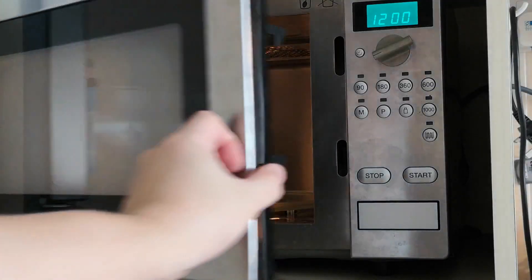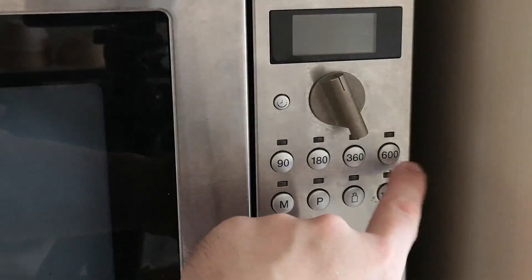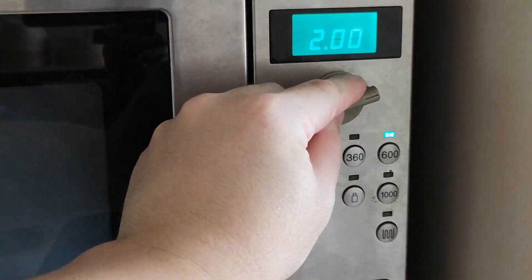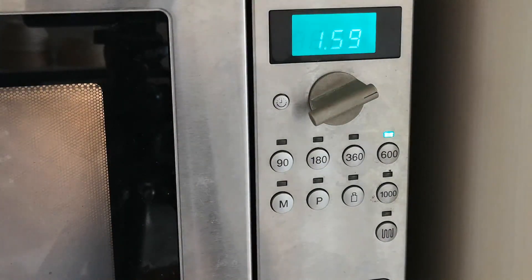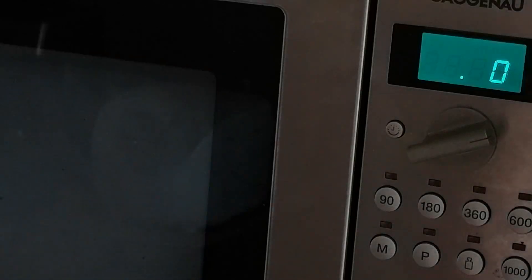So we have to heat up the milk first. We have roughly around 190 ml of milk. I put it in the microwave and I purposely choose a 600 watt setting because even the cheapest microwave tends to have that. I like about two minutes of heat — I think that's just perfect. You can always stop halfway and check the temperature.